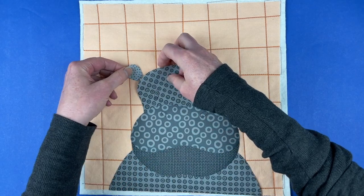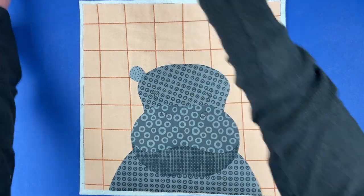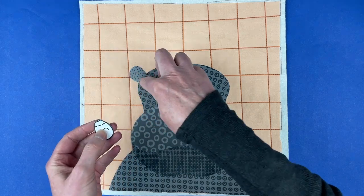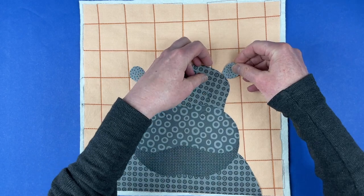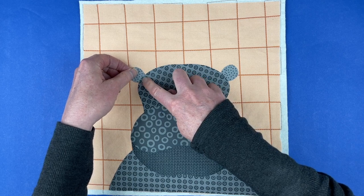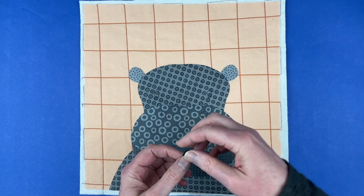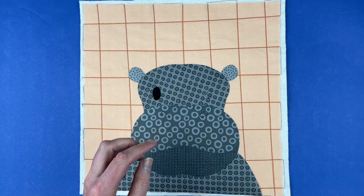All of these pieces are numbered and there is a placement guide you can use. This gives you a key showing what piece is what and goes where. Ear number two goes on the left side and ear number three goes on the right side — you can also just do a little trial and error. Again, tuck these in just until that chalk line is covered. Seven and eight are the eyes and nine and ten are the nostrils. There are ovals for the eyes and ovals for the nostrils and they are different sizes.